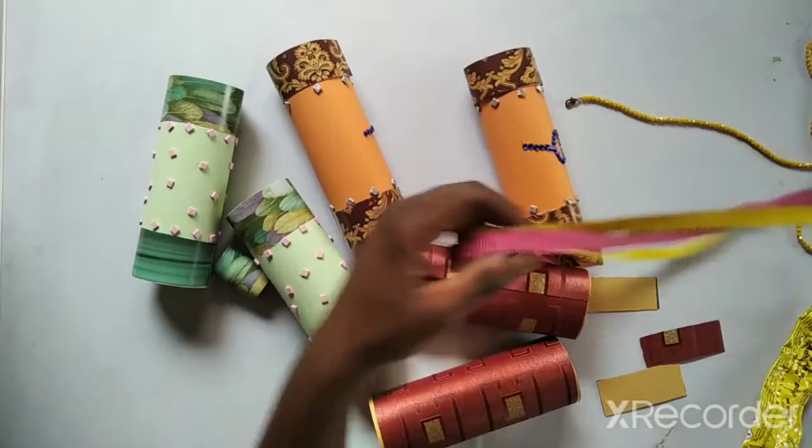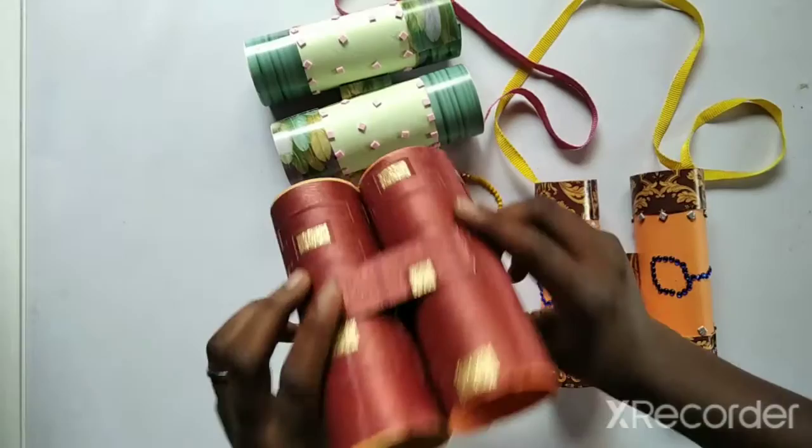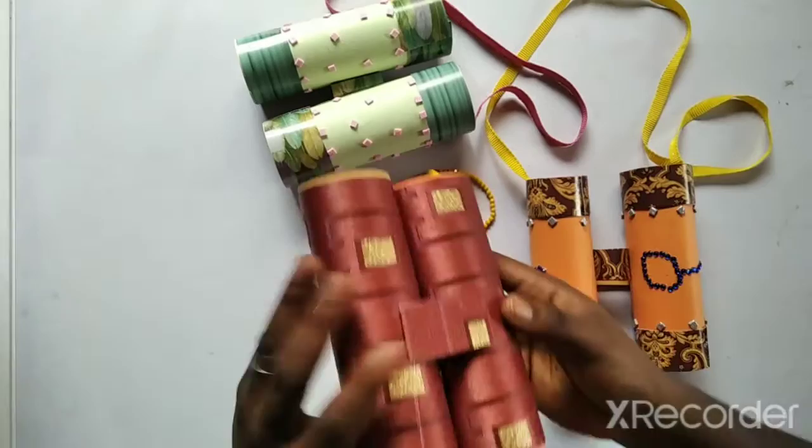Voila! Here is my finished work — see my binoculars! I want you to use them to look for things in the sky. You can see my toilet roll stubs.